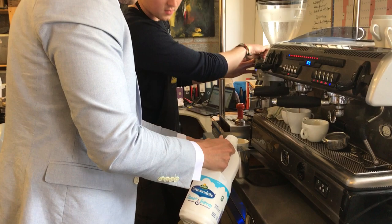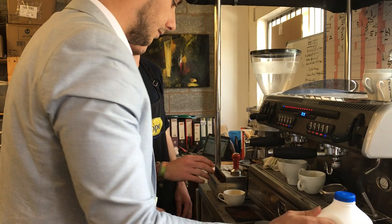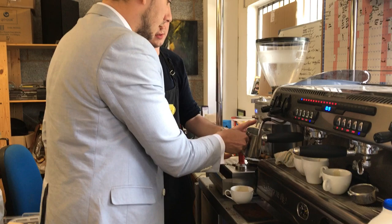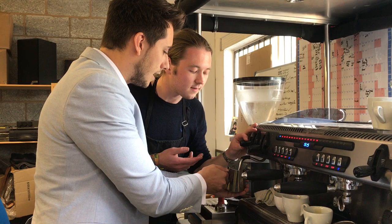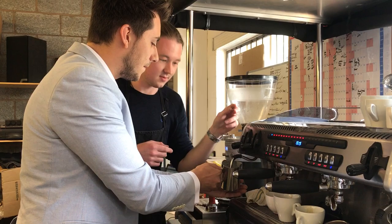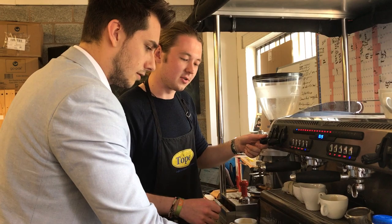A little bit more milk. You don't actually need that much milk, but you need the jug a bit more full — it makes it easier to froth. So this is just full on steam. I find the best way to do it: you hold it by the handle, keep one hand on there, and feel the temperature. When it gets too hot to touch, turn it off. Give it a little tap on the table, swirl it around, and get rid of the bubbles. That's good work!